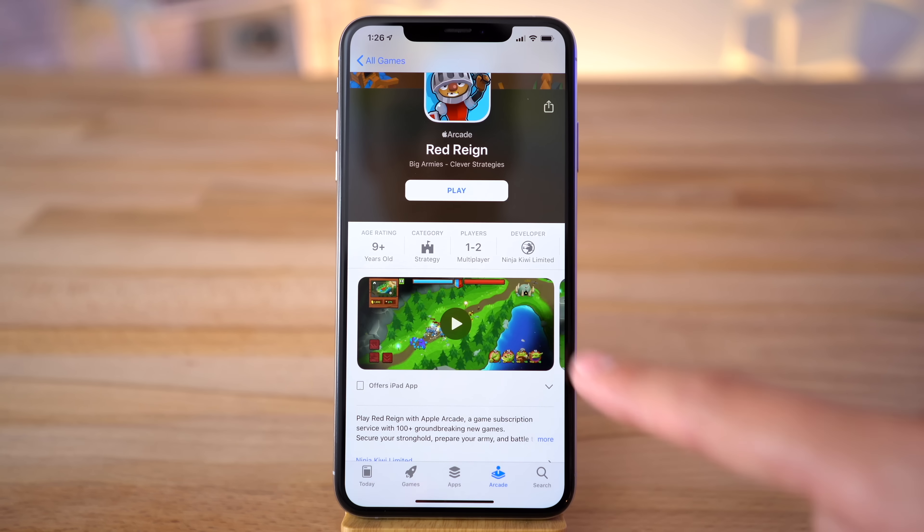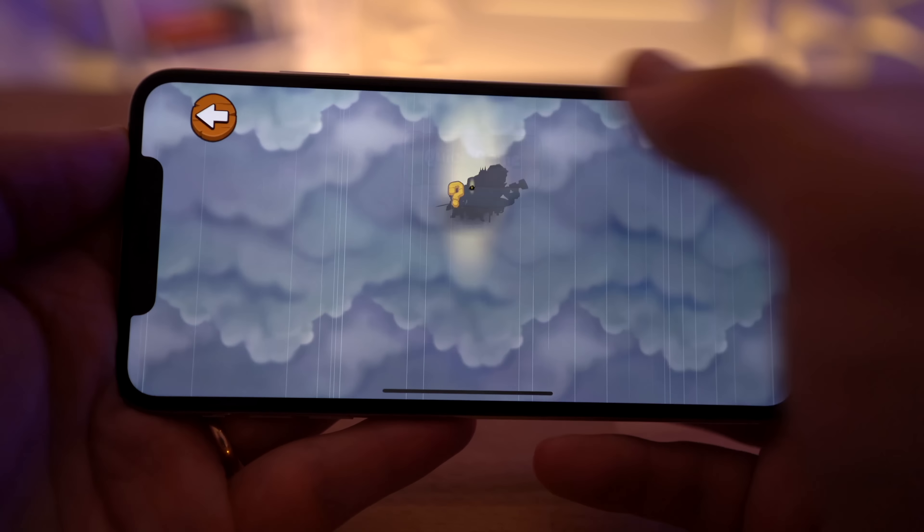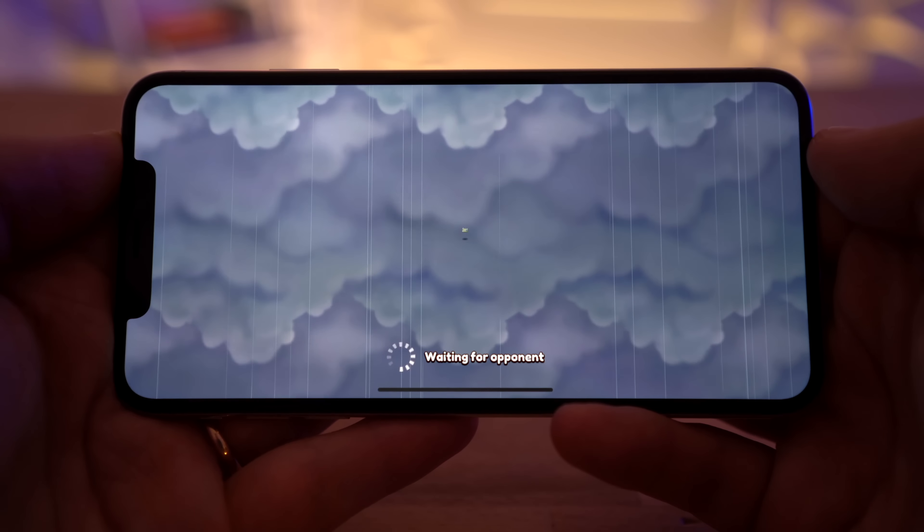In fact, there are many multiplayer games on Apple Arcade that allow you to connect and play with real people around the world, which is a huge must for people who don't like single-player games.